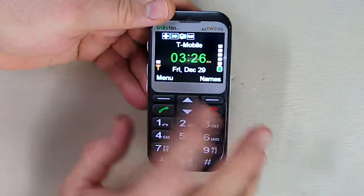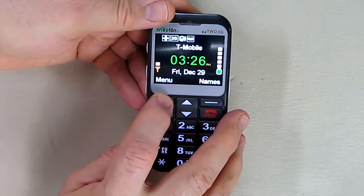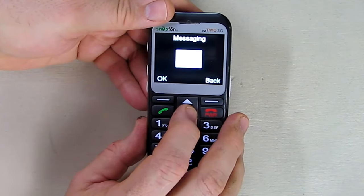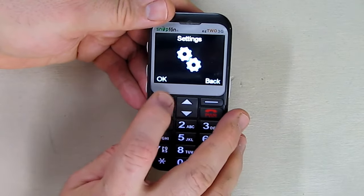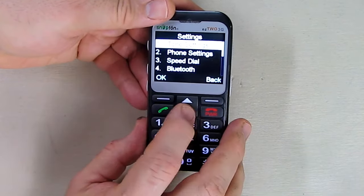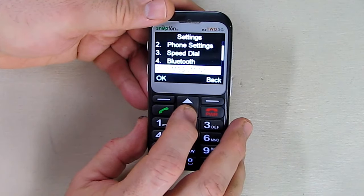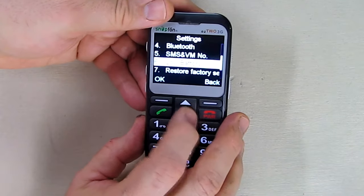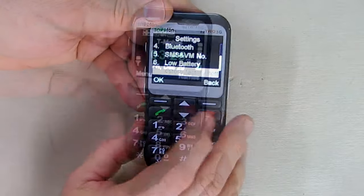Anytime you want to get back to your main screen, just hit the red power button. The menu button allows you to get to the phonebook, messaging, call history, photos, and settings, where you can set ringtones and phone settings. Speed dial and Bluetooth can also be enabled, and you can set low battery warning tones and restore to factory settings.